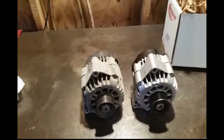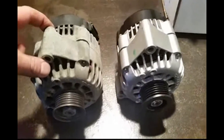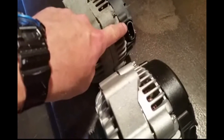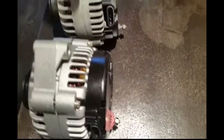So now I'm over at the workbench, and one of the first things you want to do is obviously make sure that they line up. Make sure that these ears line up to the new ear, same thing down here, that your pulleys are the same, and that your connections are the same. You can see where the weather pack goes on the new one versus the old one, and on the back the electrical connections are all the same. So it appears to be the same, and listen to this.